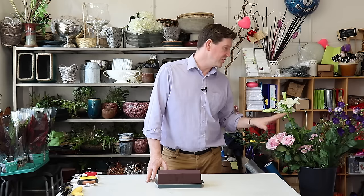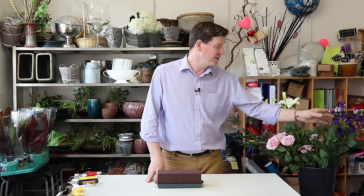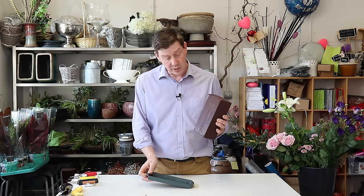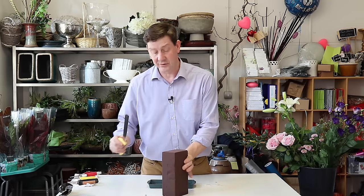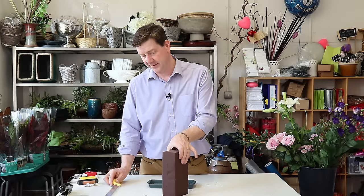I've got a range of simple flowers that anyone could get: some roses, a lily, some little santini chrysanthemums, some lisianthus, wax flower, and some different foliage. As a base we've got a simple plastic tray designed to take one block of floral foam. This is actually the bio foam, which is designed to disintegrate — 50% of it will disintegrate after six months.